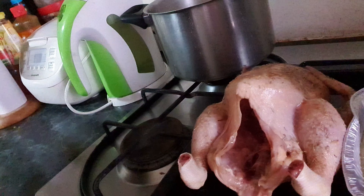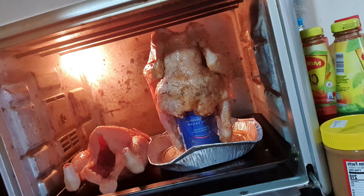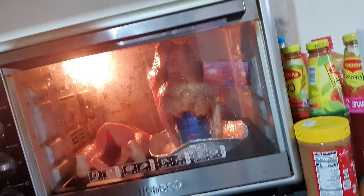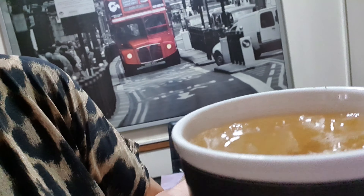I put another one in here because the kids will really enjoy the beer can chicken. So in the oven it goes — wish me luck, I hope it doesn't explode. And the absolute best part is I get a glass or a mug of beer. Cheers!